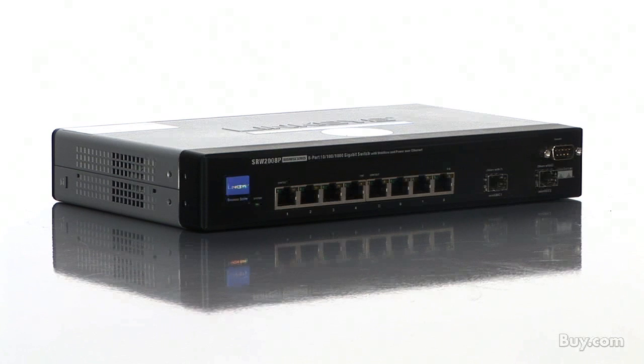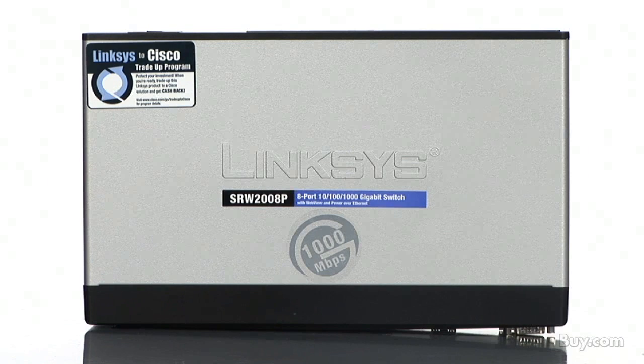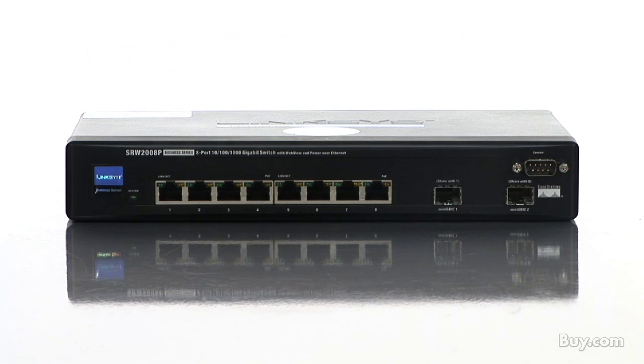The SRW2008P features PoE. This technology lets you power network attached devices right over the Ethernet connection. I simply plug in my camera's Ethernet cable to the switch and the camera is now powered up and ready to go.